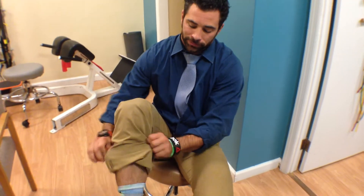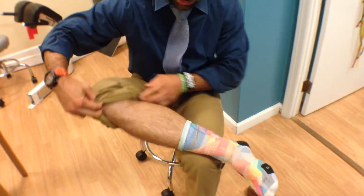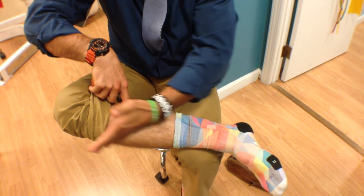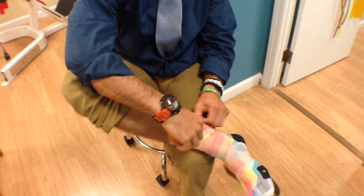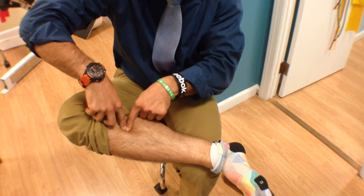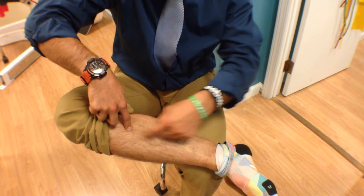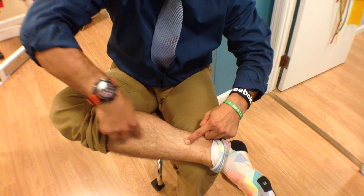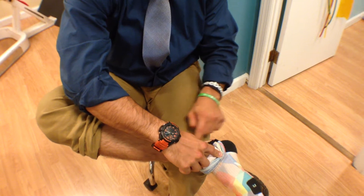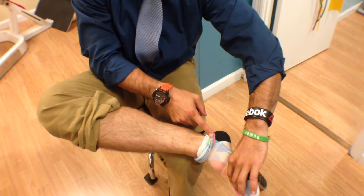Specifically, we're going to talk about the posterior tibialis muscle. It connects deep in between the two major bones — the tibia, the big one, and the fibula, the smaller one on the other side. That tibialis posterior muscle connects on the backside, courses down the inside of the shin, falls behind the knob we call the medial malleolus, and connects underneath into the bottom arch of the foot.